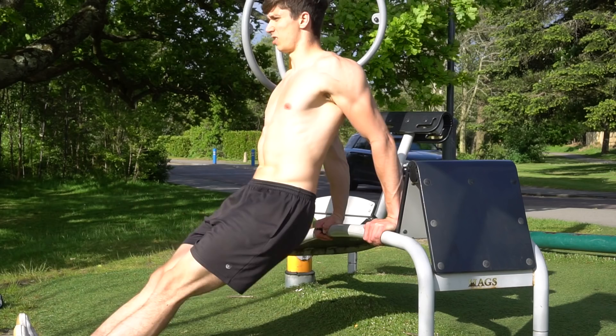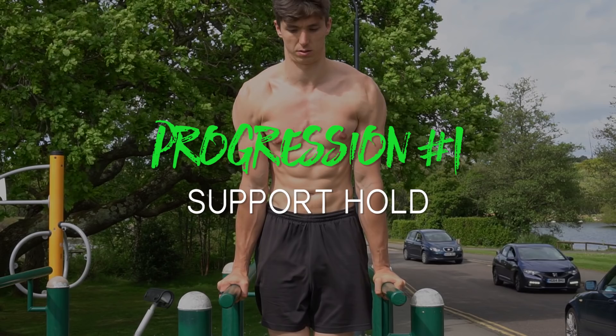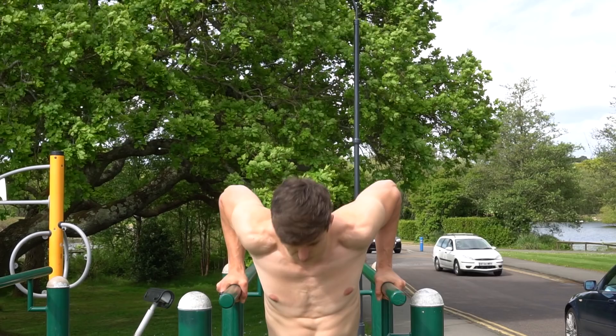Let's jump into the progressions, working from complete beginner to advanced trainee. For all of these progressions you want to perform around 8 to 12 repetitions before moving on to the next one. First, let's look at the support position — this is an essential starting and finishing position for the dip. If you haven't done a dip before, it's a great position to get comfortable and strong in so you have a solid foundation.